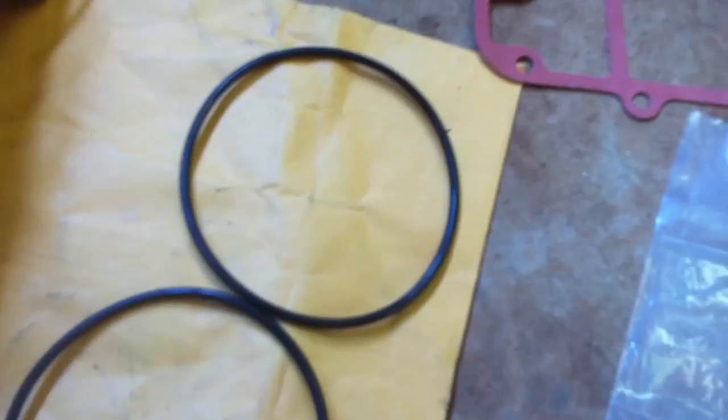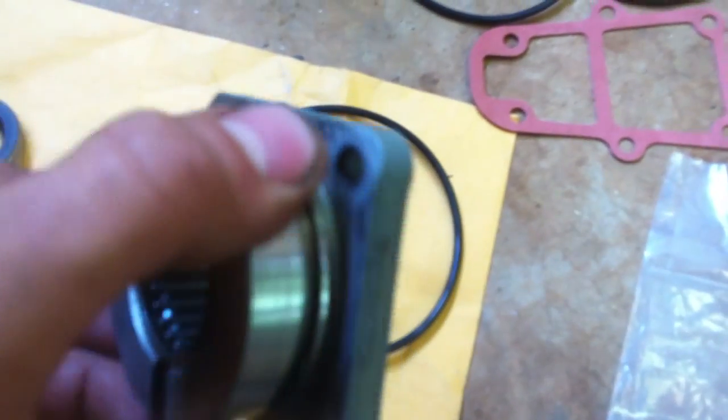Coat this in oil, coat this in grease when you put it on so you don't rip it. Make sure all the gasket surfaces are cleaned off, old gaskets cleaned off.